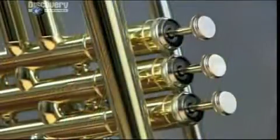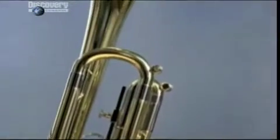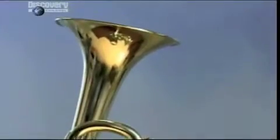A trumpet is made up of a metre and a half of tubing. Three valves allow air to flow through additional tubing to alter the trumpet's pitch.